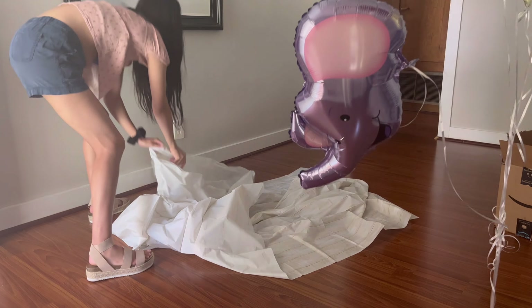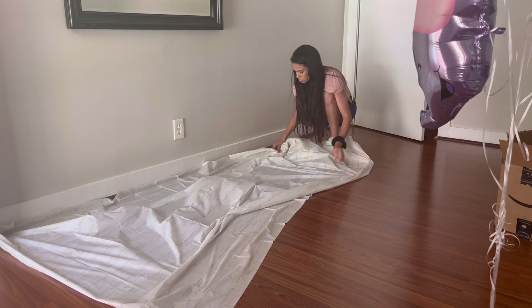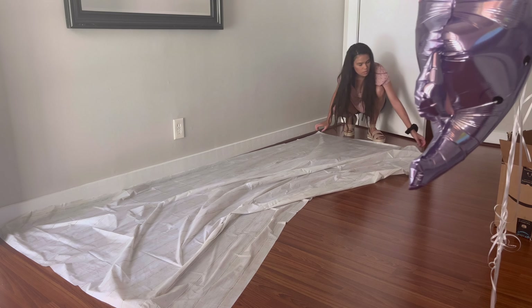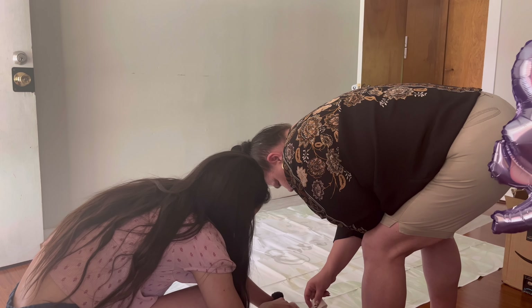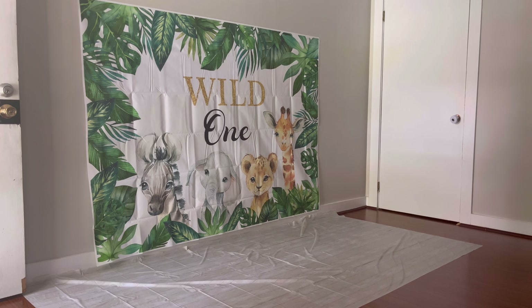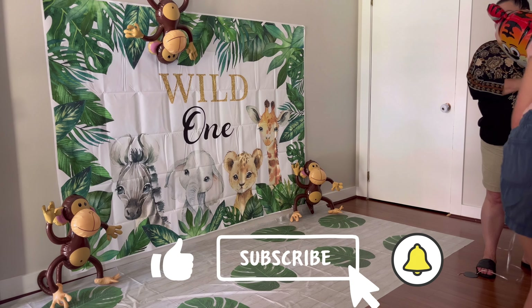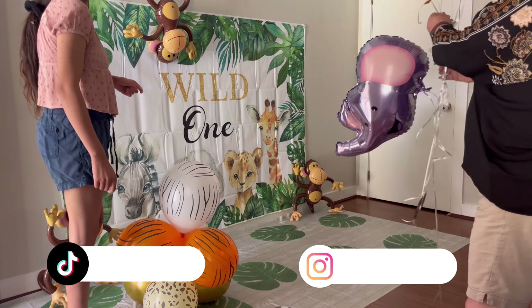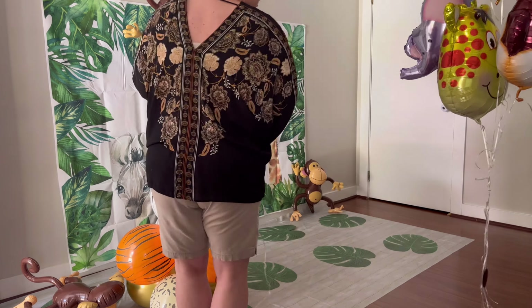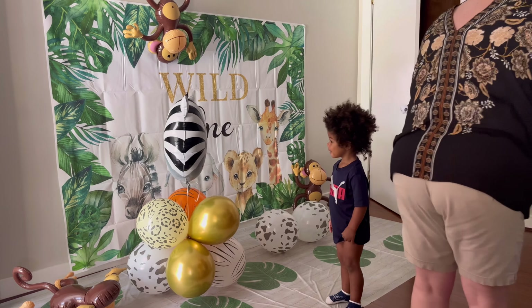So today is Jake's birthday party and we're going to be setting up and I'm going to be taking you guys along with me. Right now we're about to put this down for his little photo shoot. If you are new here, welcome. I have a two-year-old and now a one-year-old and I'm setting up for Jake's birthday party right now. We're trying to figure out where these balloons are going to go. We have a whole image in our head but we're trying really hard to make that happen.